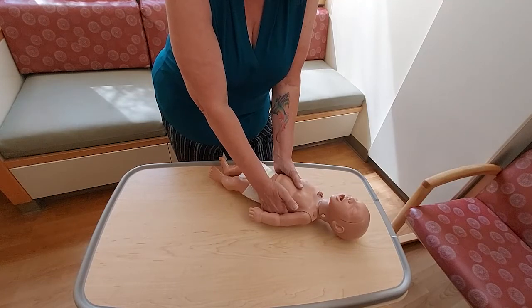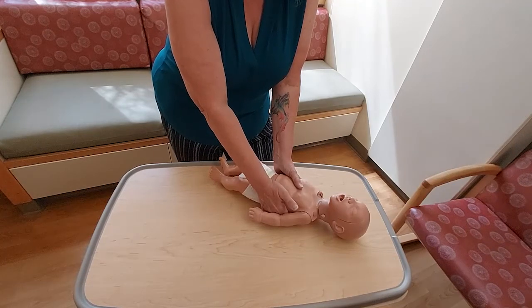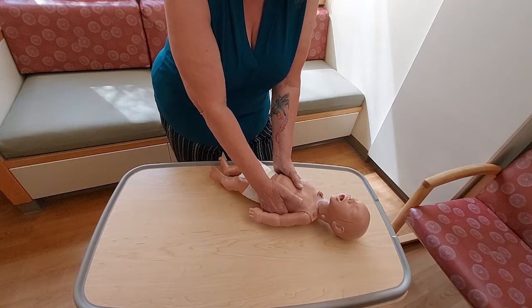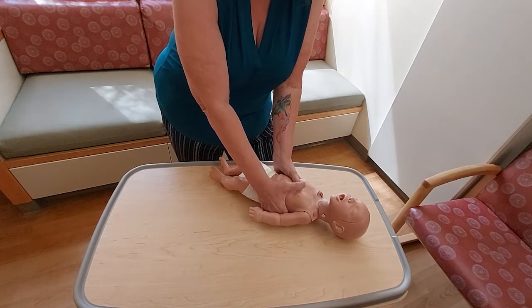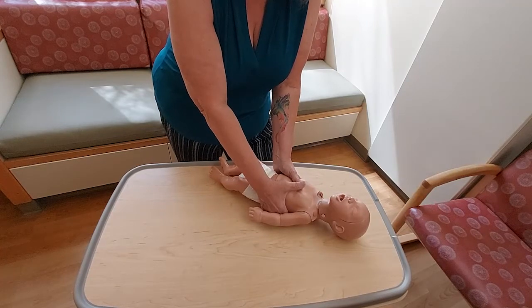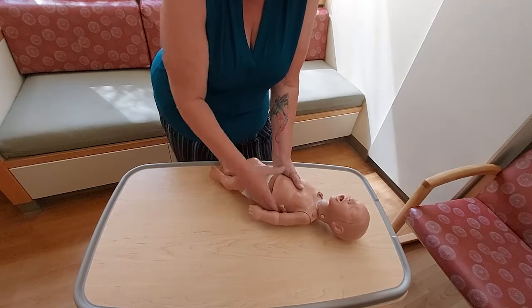Hard is an inch and a half for an infant. For an older child or toddler, you might go up to as much as two inches. For a child elementary age, age 8 or older, you're going to go 2 to 2.4 inches — the same as we would do for an adult.